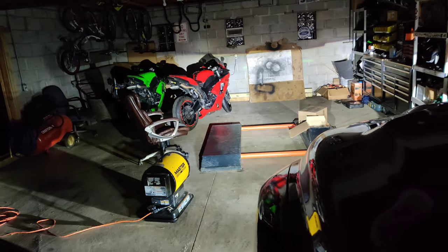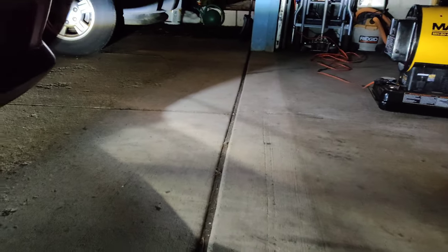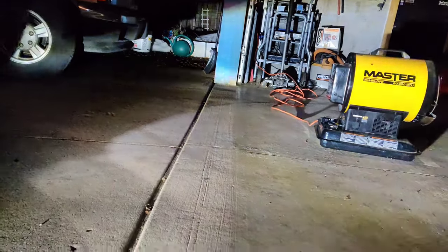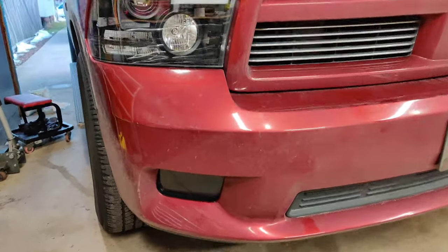I plugged in the other LED in the same connection — this is how the other one looks. Let me turn the headlights off. Yeah, it works too — both of them work. You can see how much brighter they are. They're really nice, and you can actually aim them so they won't blind other drivers. Both work, so I can move on to installation.